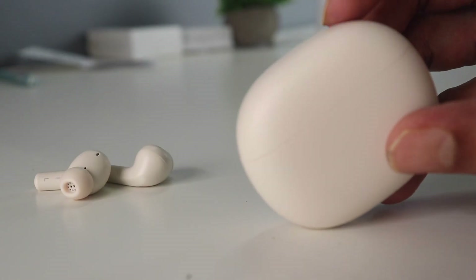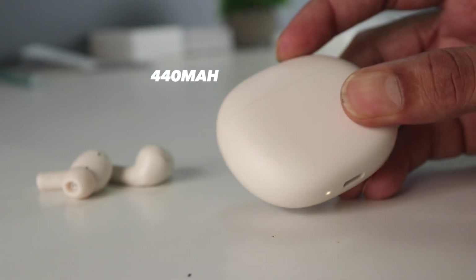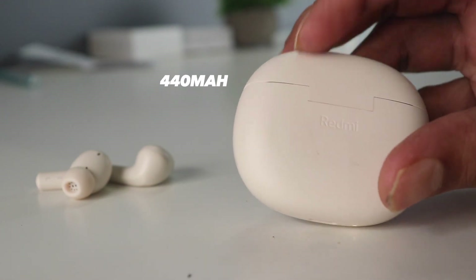Looking at the charging case, I do not like this dual tone design, however it feels quite lightweight and it has about 440mAh which offers about 20 odd hours.